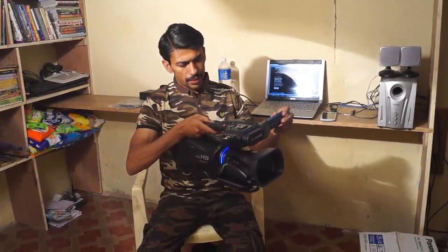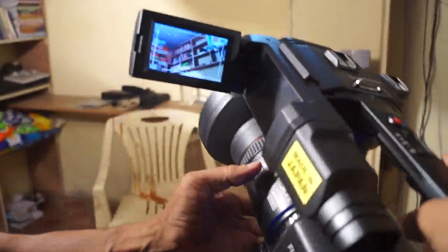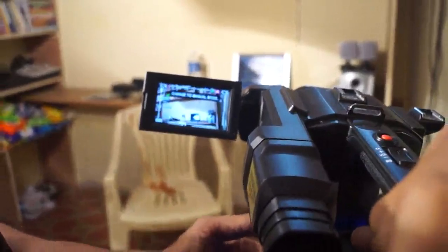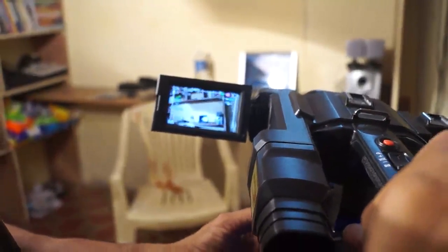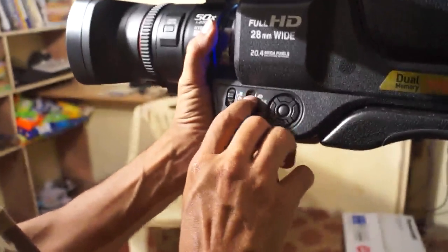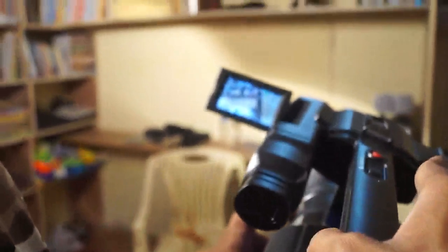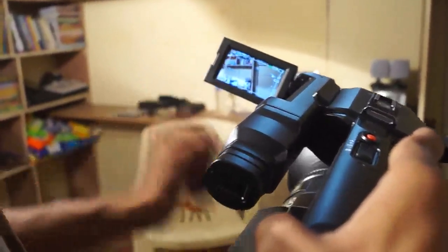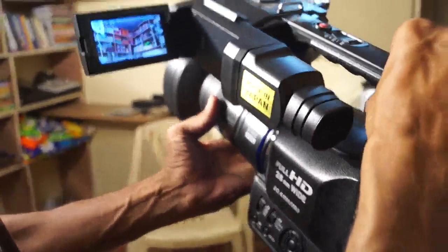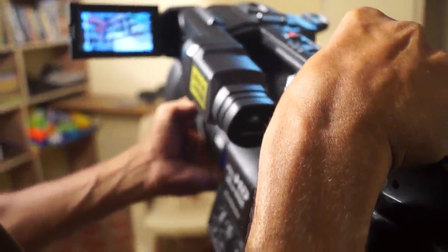This camera has a good zoom — you can see it. This is the camera function, and this is the auto/manual focus. I am on manual. And then I can change the zoom. This is the zoom button — I can increase the zoom.